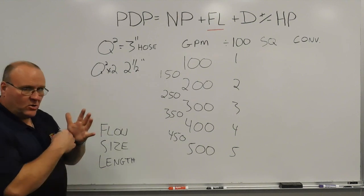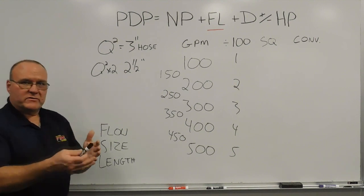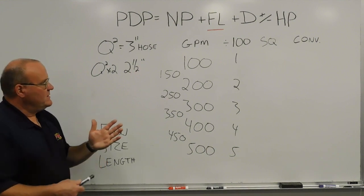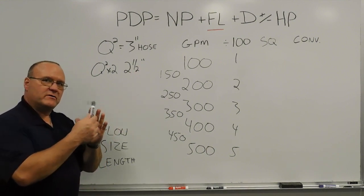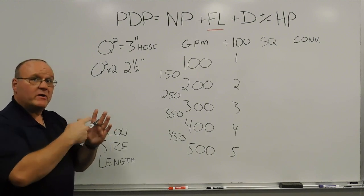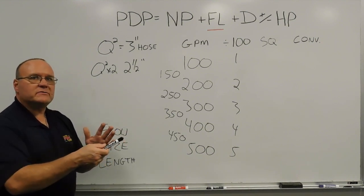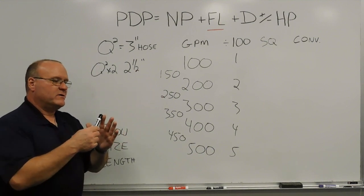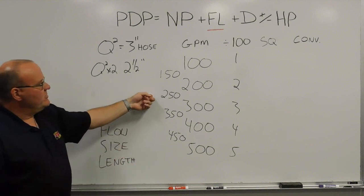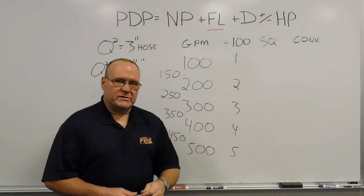That's always our baseline, and then we just take the extra step to convert to 2-1/2-inch, which is times 2. For in-between numbers — say 250 gallons a minute — 250 falls between 200 and 300, so you can't just square it. The shortcut is to cross-multiply between the two fingers: 2 times 3 gives you 6. So for 250 gallons a minute through 3-inch hose using Q-squared, it will be 6 pounds of friction loss.